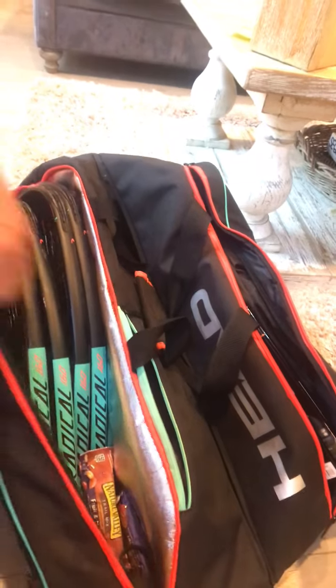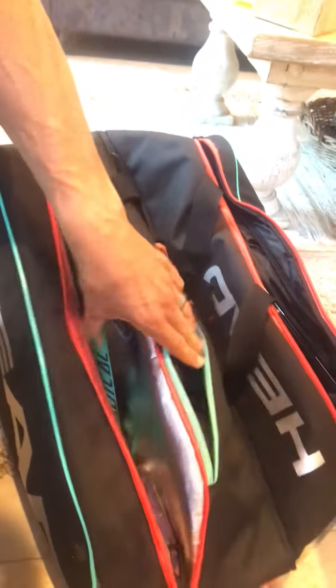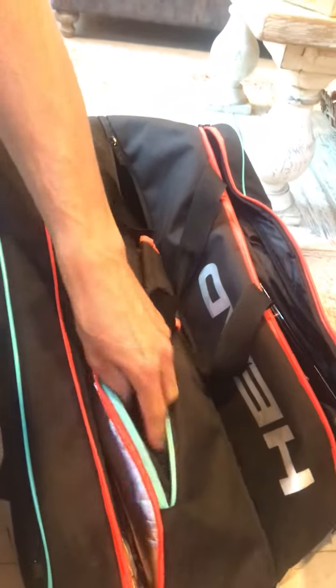Right there, I've got four rackets in there. I've got a couple nutritional bars too. I think I'd probably fit another one or two actually as well. I've got places, little compartments.